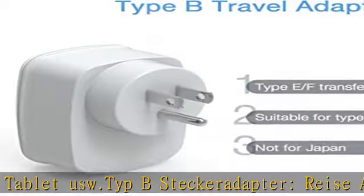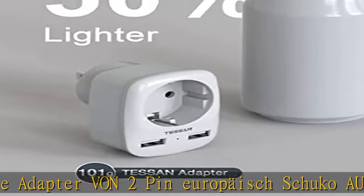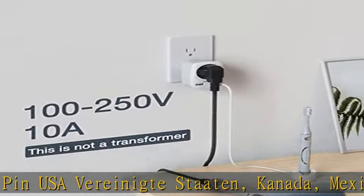Guyana, Haiti, Honduras, Jamaika, Jordanien, Laos, Libanon, Nicaragua, Niger, Palau, Panama, Peru, Philippinen, Taiwan usw. Nicht geeignet für Japan.